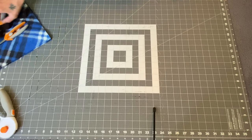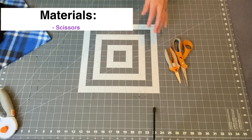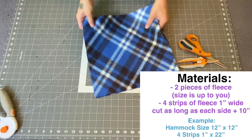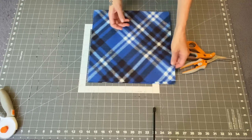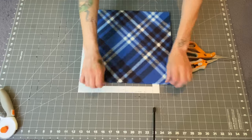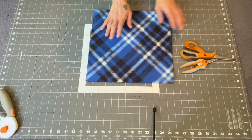So for this project, you're going to need a pair of scissors, or even something like this, but sharp. You're going to need two pieces of fleece that are right sides together like this. You can do this in any size — mine's about 12 by 12. So that's the two pieces of fleece.